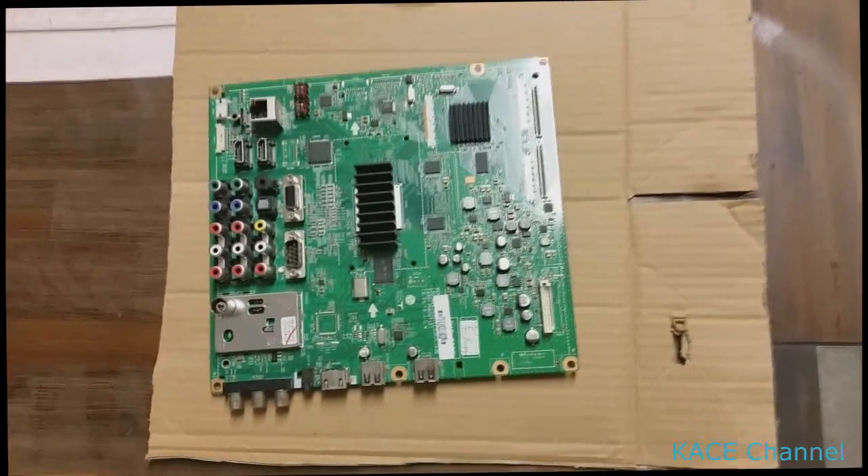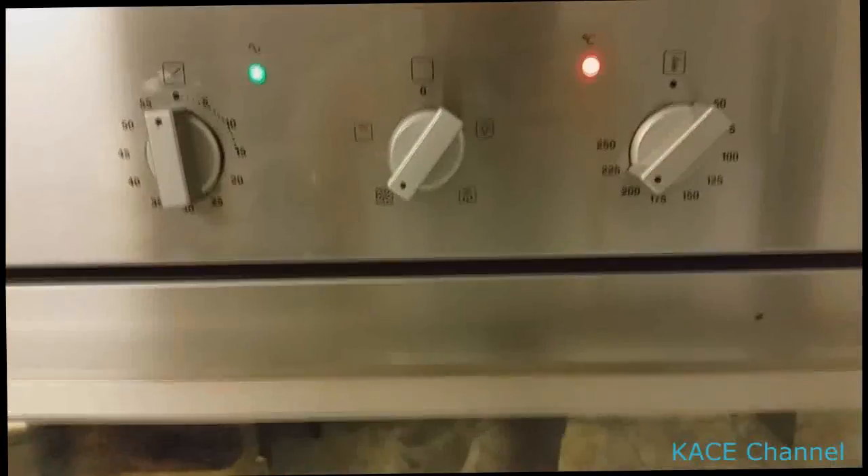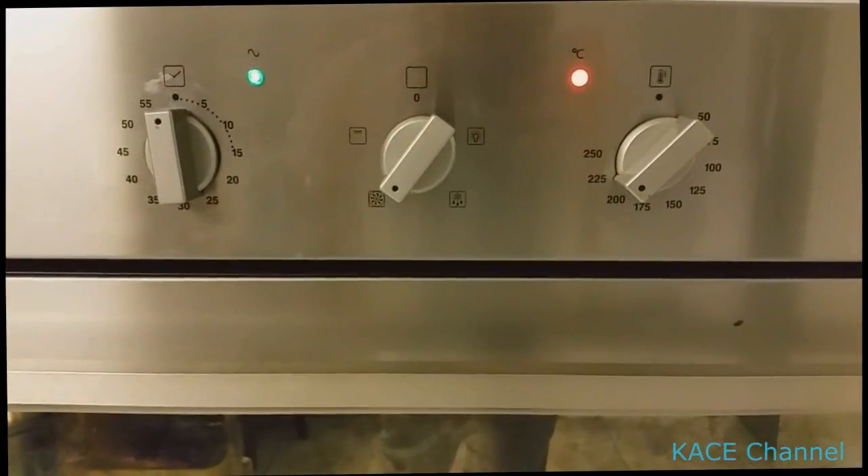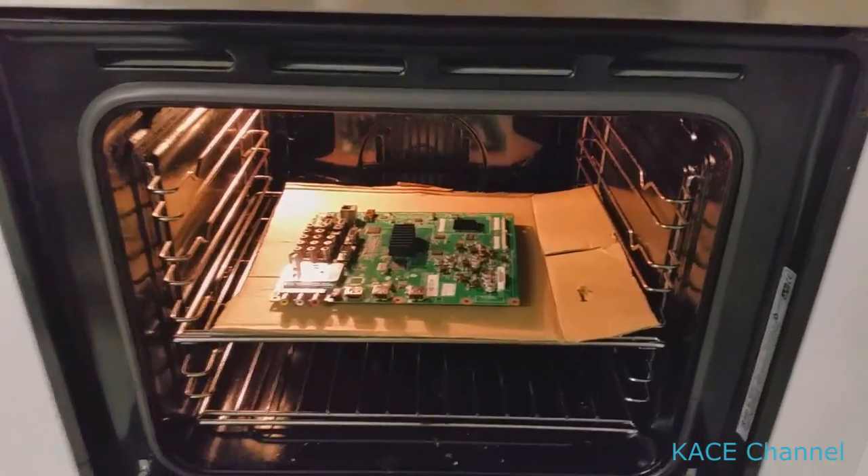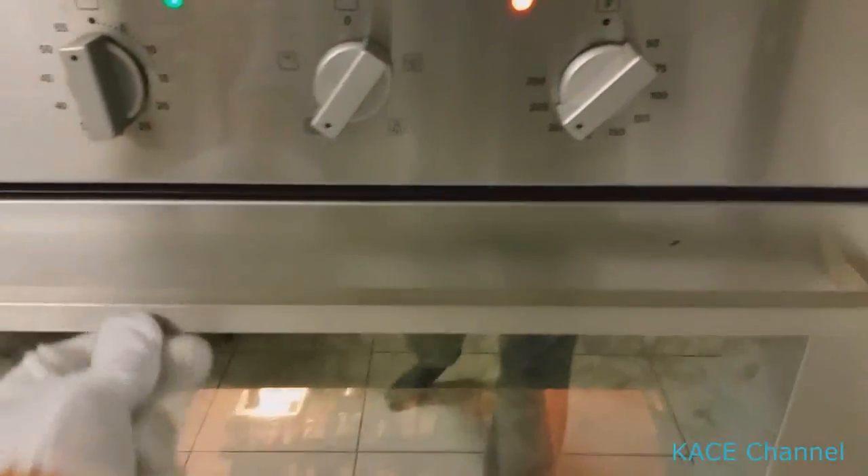Once the board is removed, place it on a cardboard. Preheat the oven to 200 degrees, then put the board in and cook it for 10 minutes.